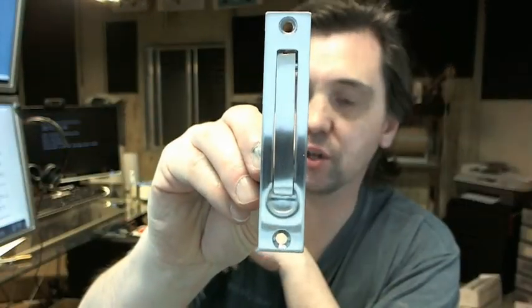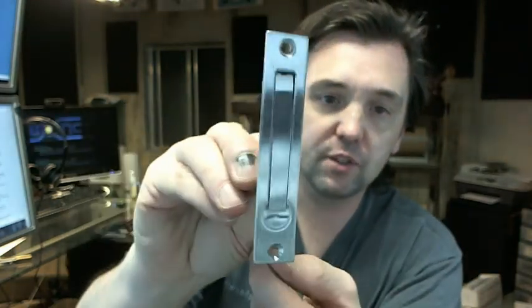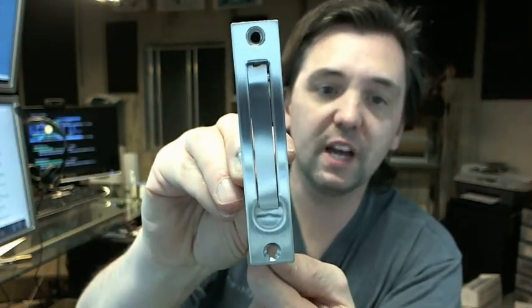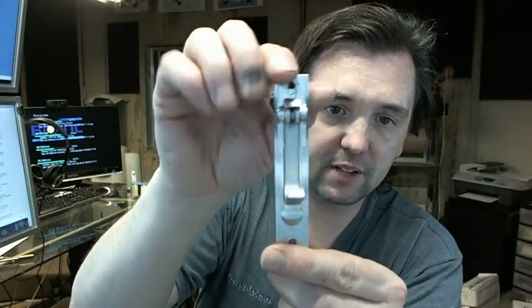This is what the 230 looks like in a US 2060 satin chrome finish. The face of it — that's what you see from the edge of the door — the profile, and the backside.